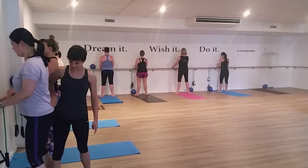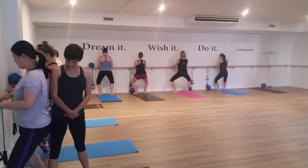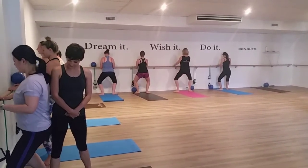Keep your heels on the floor. One, two, three, four — squeeze up.